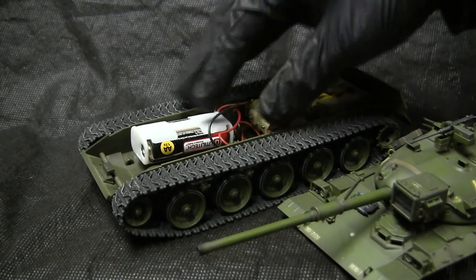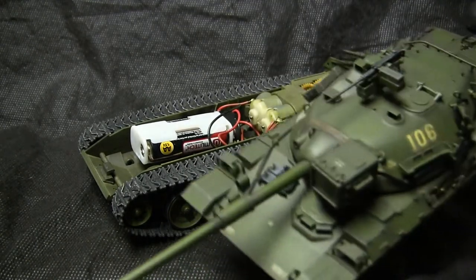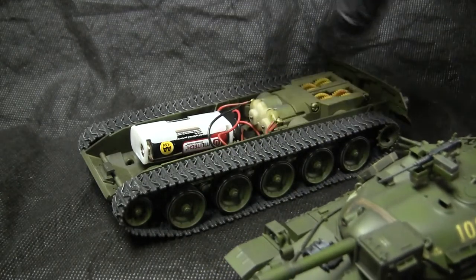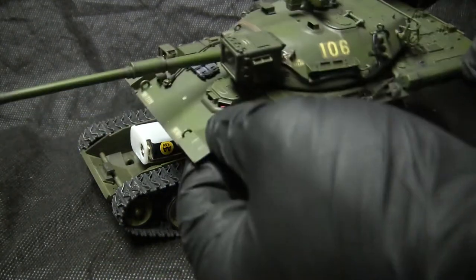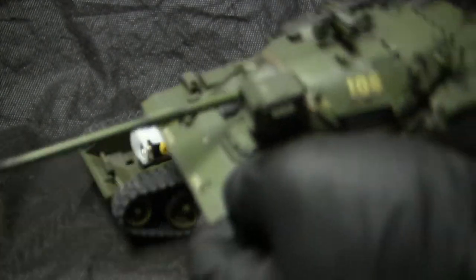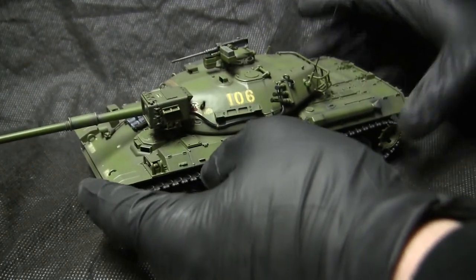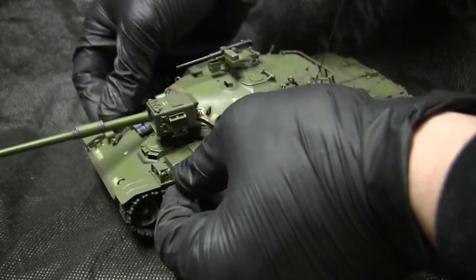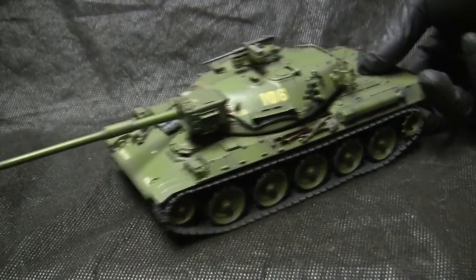Another benefit of using a made-to-be-motorized starter kit is the way the upper and lower hulls mate. They are designed to come apart with no fasteners and no tools, and once assembled, the seams where they meet are very minimal. To connect the two halves, you simply put on the snaps in their required locations and everything clicks into place, making the model one piece.